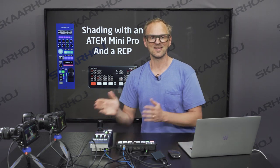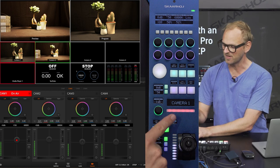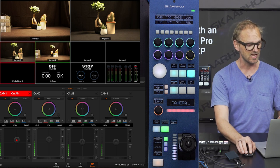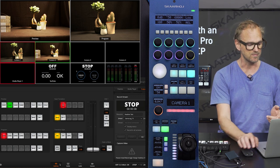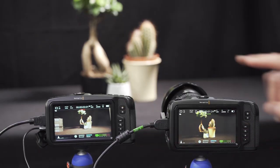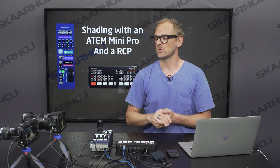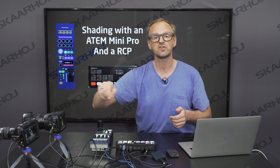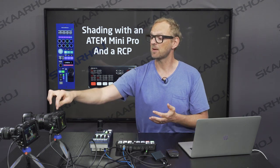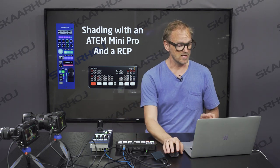Let's first look at how the RCP works with the ATEM switcher. You can see we have the ATEM software control over here and the Skyhoy RCP right here. It is currently connected to camera number one — you can see we have tally from the ATEM switcher. If I now make a cut you can see camera number one is now on preview, and this is nicely reflected on the cameras themselves. They have a little LED on the front that will tell your talent whether the camera is on program or preview. You can also purchase a Skyhoy tally lamp and mount it on the quarter-inch thread on the top of the cameras if you want a brighter tally lamp.